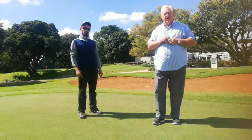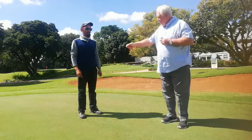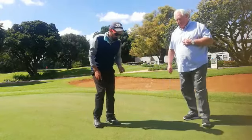So guys, when you get to the golf course, try and make sure that you do repair your pitch marks. It's not difficult to see if your ball has pitched on the green or not. With me is Kirtley, who is one of our assistant professionals at SWATCorp. I'm going to hand Kirtley a pitch mark repairer and he's going to show us how to repair a pitch mark.